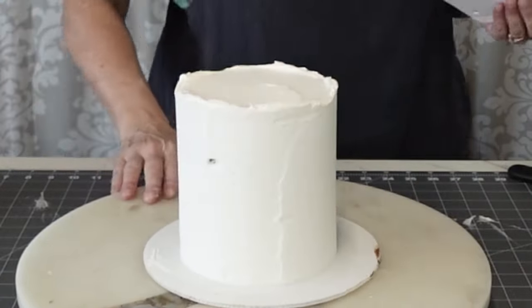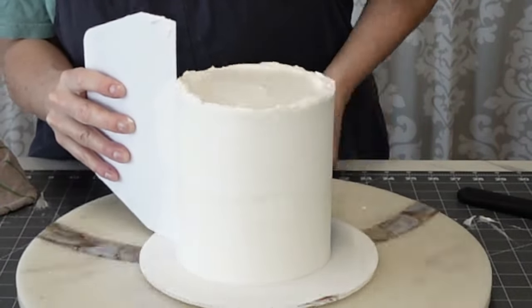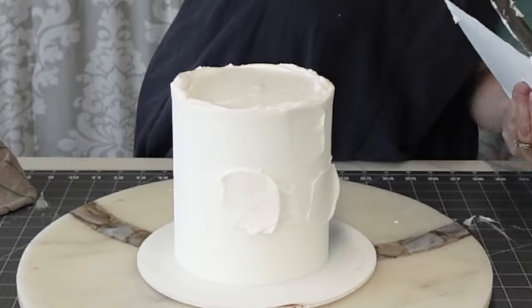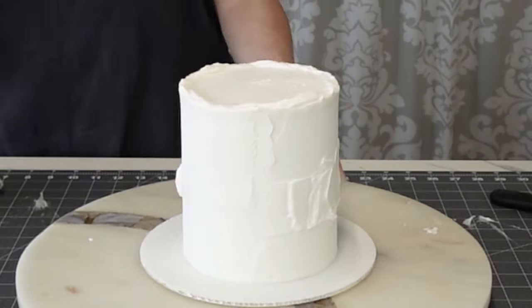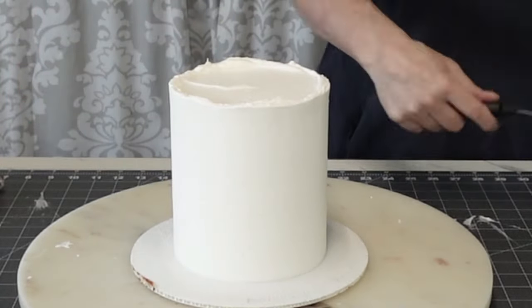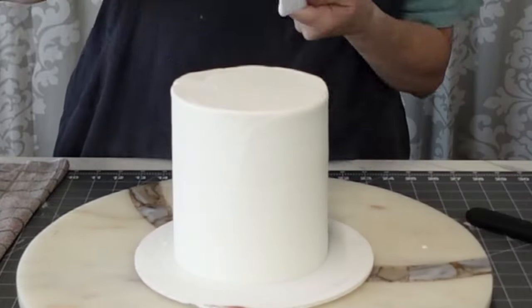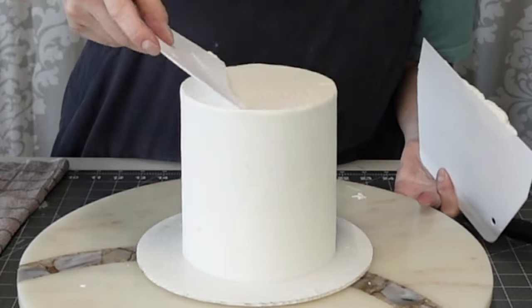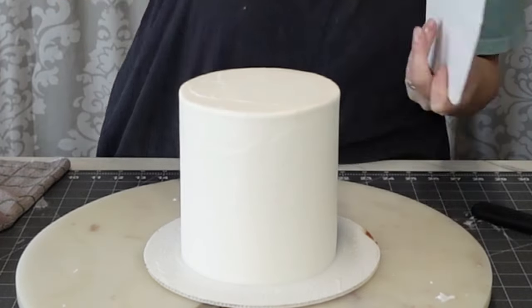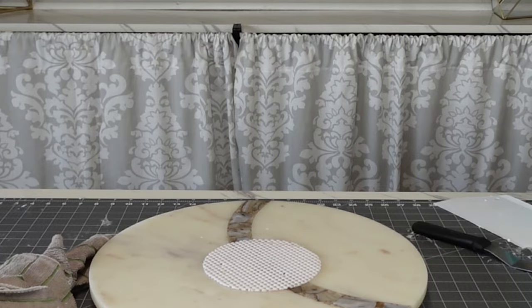I put on a generous amount of buttercream and then I use my scraper to scrape it down, smooth it out, and fill out any holes. This first coat doesn't have to be perfect. Go ahead and pop it in the freezer for 10 minutes or the refrigerator for 20 minutes to set up. If you feel like you can do a cleaner coat the second time, that'll be your third coat, but that's okay — take your time.